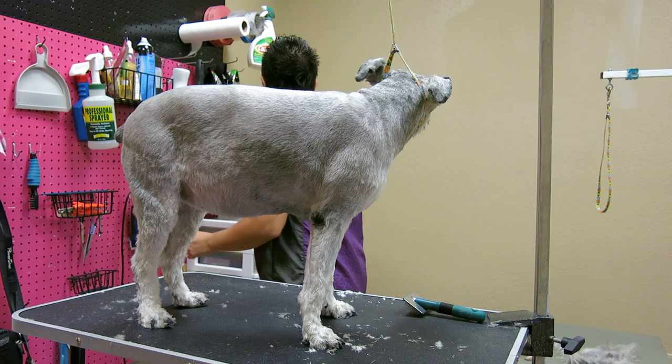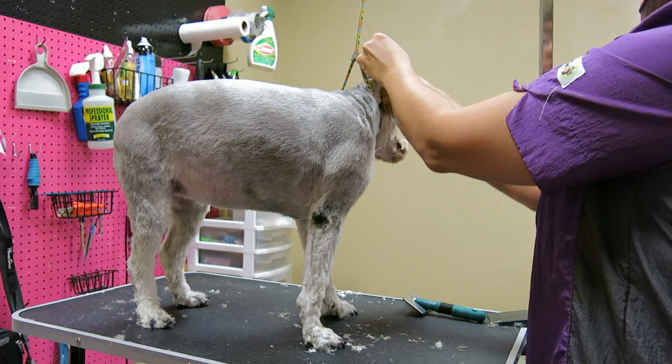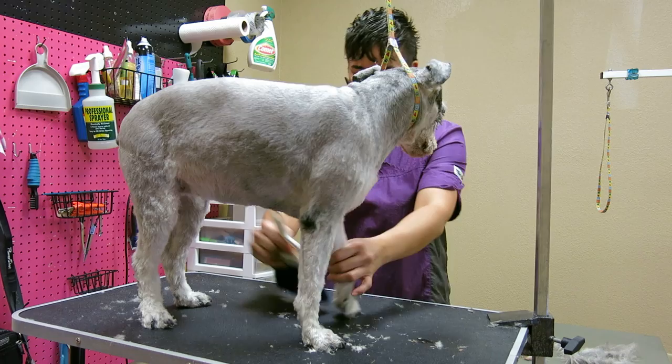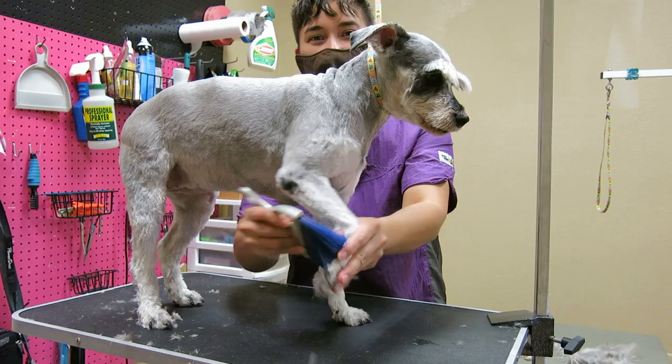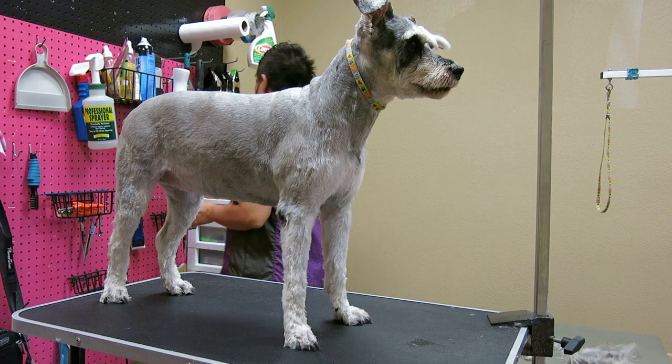Oh my gosh, I did not think we would get done before the next client walked in the door. Don't get mad at me. Yours look great. Oh, there's the client — be right with you. Hey, Jean! Give me one second. Let me take a picture. We're good.